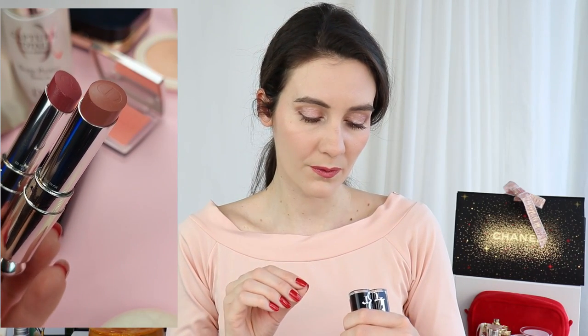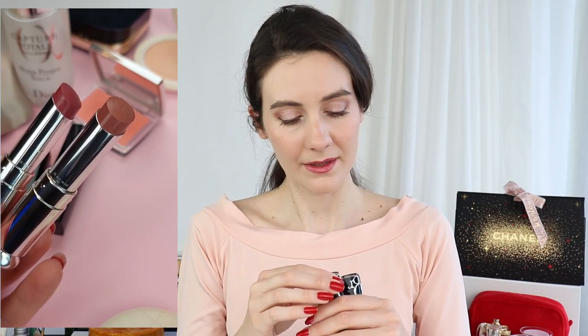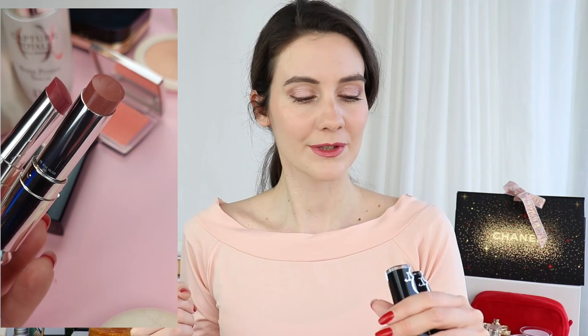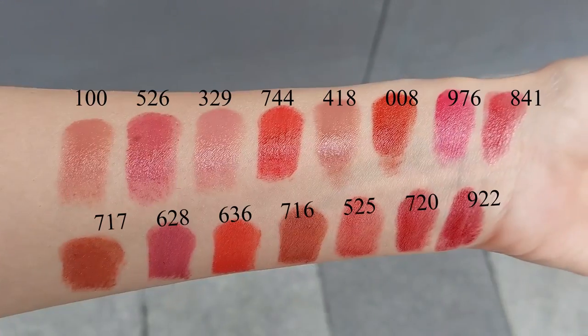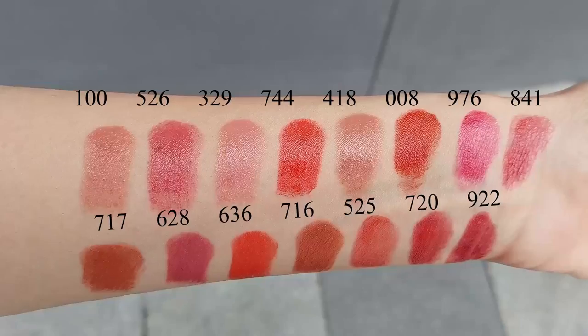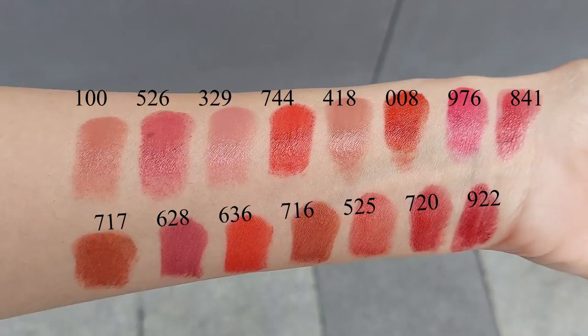The shades I decided to purchase are 418 Beige Oblique and 628 Pink Bow. Right now in this video I'm wearing Pink Bow, which is 628 — a beautiful dusty rose color. I think it's a beautiful statement color. Let's go ahead and take a closer look at all of the swatches with close-ups, and I want to comment a little bit on the lipsticks.